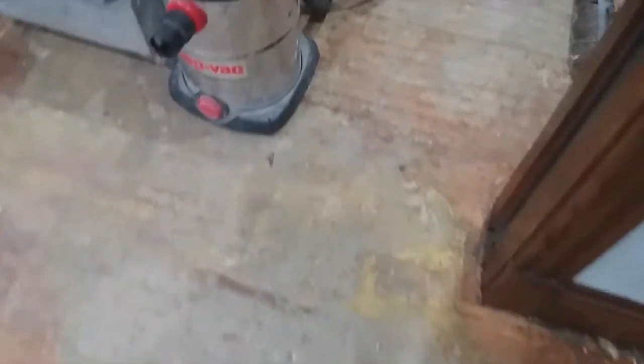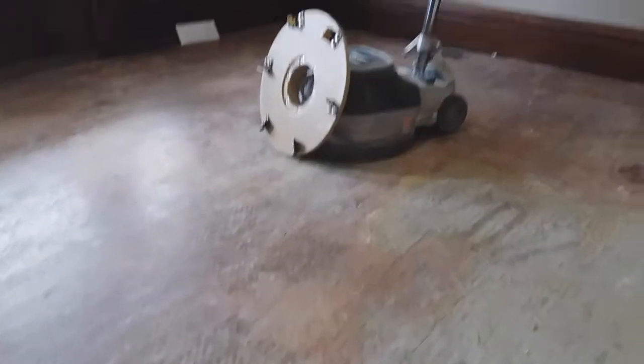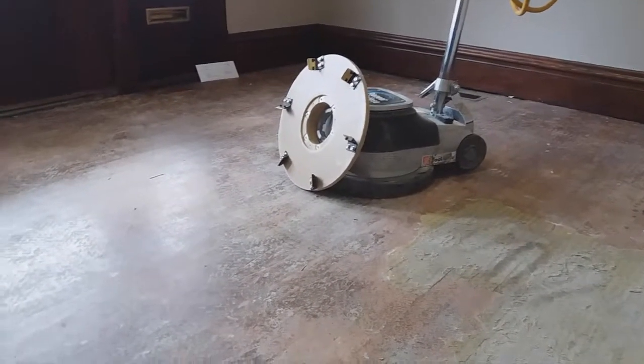I was looking and looking and I found something called a diamond brush, and that is what I'm going to use to attempt to get all this really hard — I guess it's like crystallized glue — off. The scraper kind of works but it would take forever. Some spots it's a lot easier than others; here it's coming off pretty good, but other spots it's nearly impossible. So I'm going to try this diamond brush wood tool.